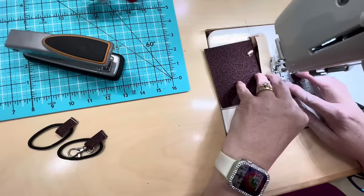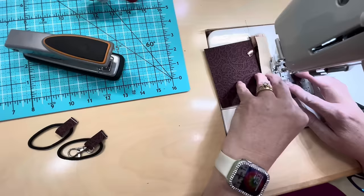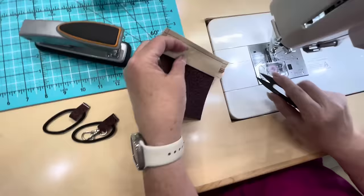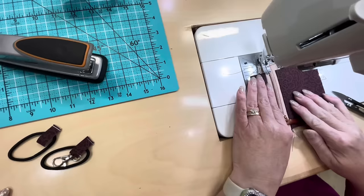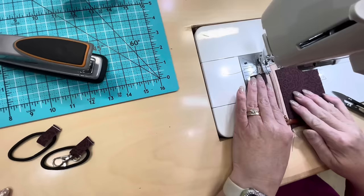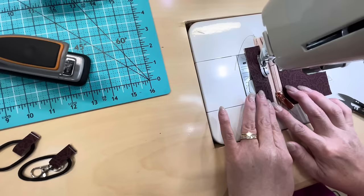I got my zipper pull out of the way and now I'm just going to come through the rest of this. And now we'll top stitch this. We're going to fold it over and change to a 3.4 stitch length and top stitch this about an eighth of an inch away. And that's that step.